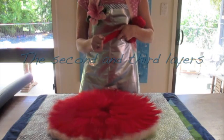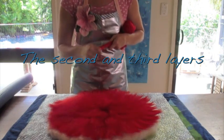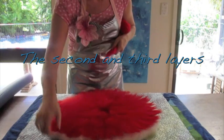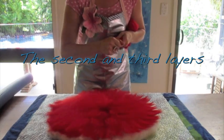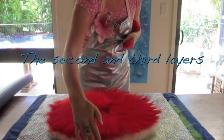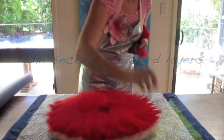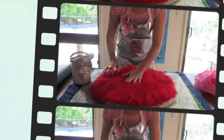Now we're going to do a second layer. We'll go back to the start, putting our butt to the edge, and do the second layer going all the way around.